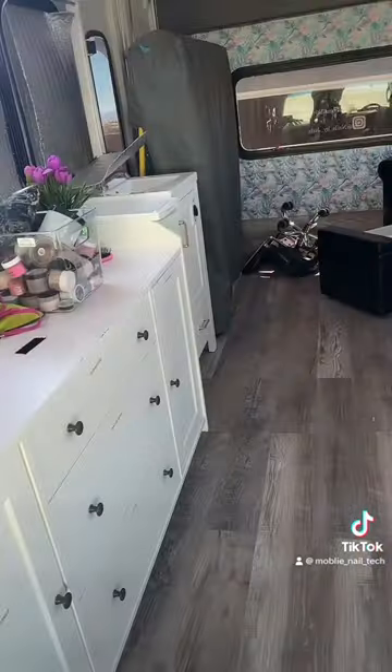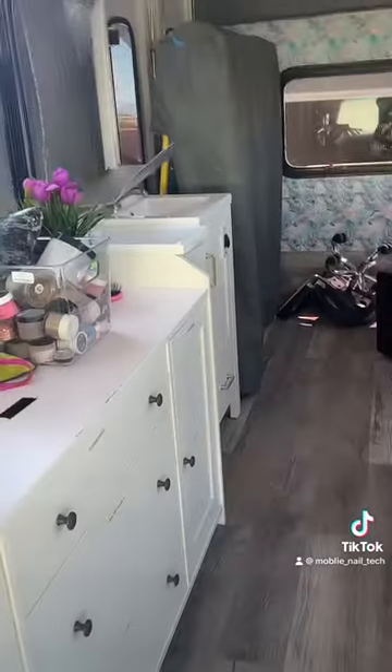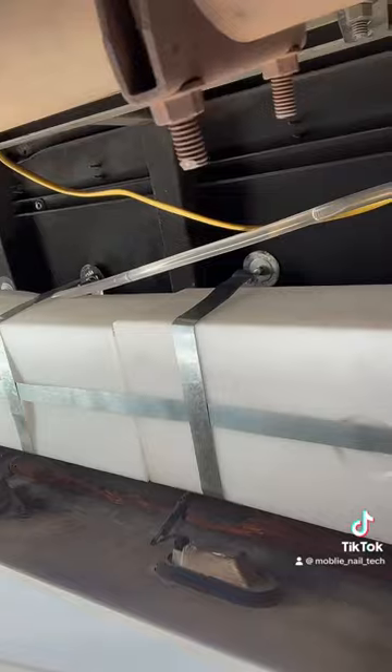But yeah, stay tuned — so as you guys know, my sink is right there and the tanks are underneath, so let's go check. Those are the tanks, we're going to empty one out.